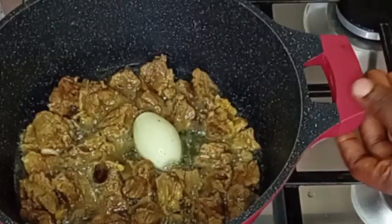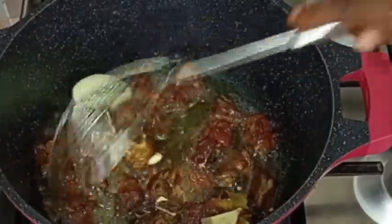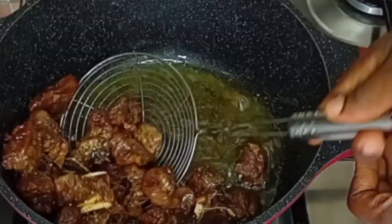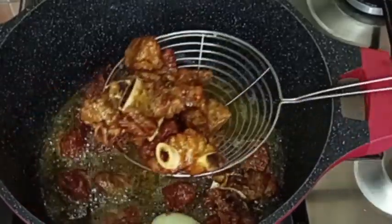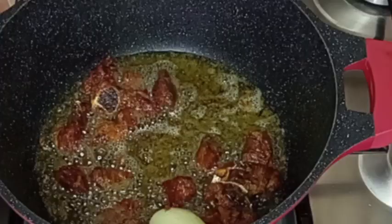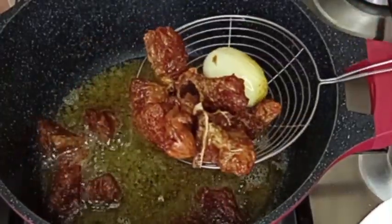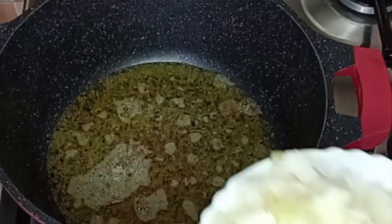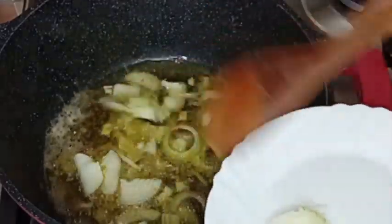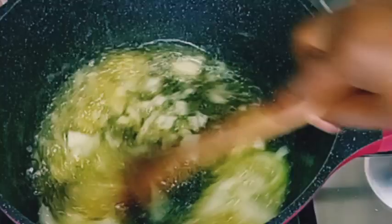My beef is ready. I will remove it from the oil and I'm going to be using the onions to cook my jollof fries as well. So now I'm going to fry my sliced onions. I will add the onions and fry it for about two minutes.